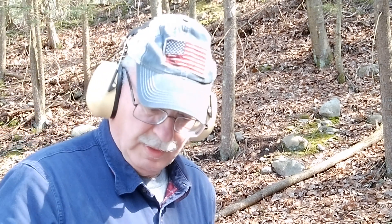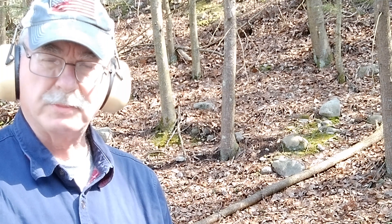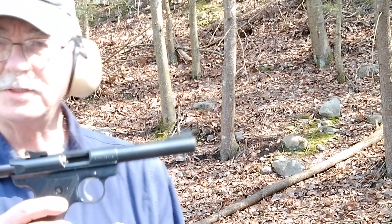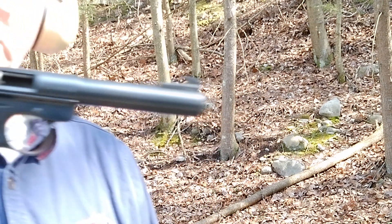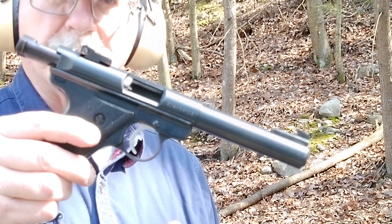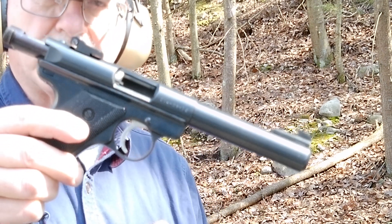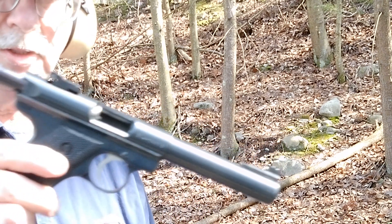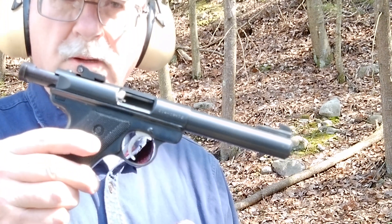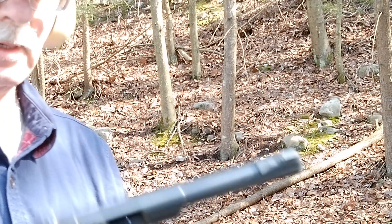We're back. Next up, a recoil comparison between two firearms. This is a Ruger Mark 2 10/22 — 40 grain .22 caliber long rifle projectiles. We'll fire two shots close up at the camera, and then two with the Trooper, the .357 Magnum, Remington loads, 125 grain jacketed hollow point. So first up: